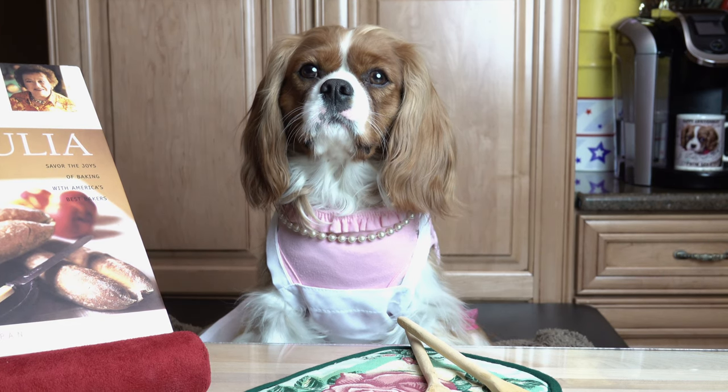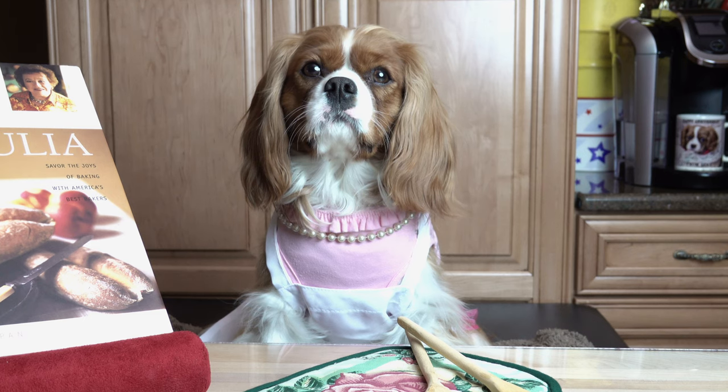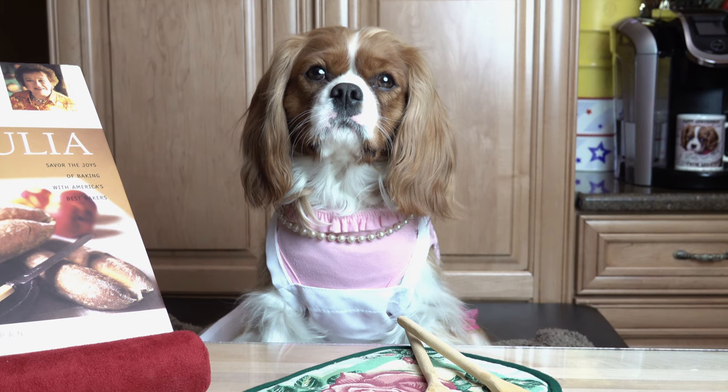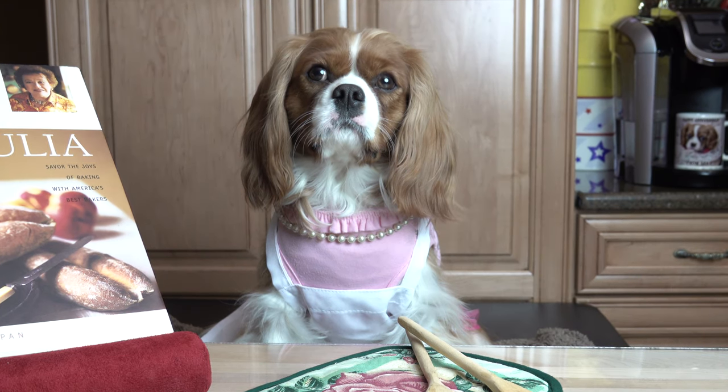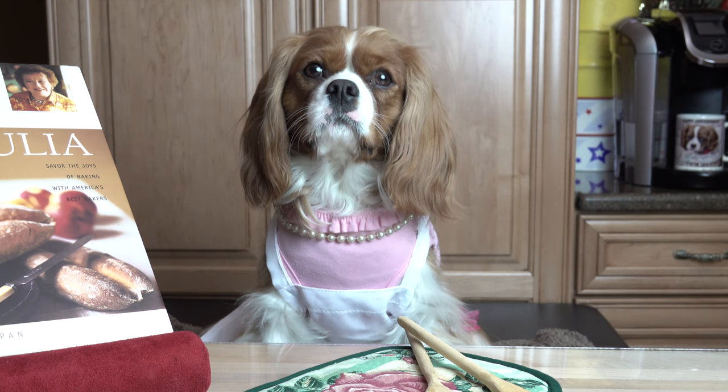As you know, I studied at the renowned Le Cordon Bleu in Paris many years ago. This recipe, however, is not French. Today we will be making my all-time favorite peanut butter cookies. It's an old family recipe which has been handed down through the generations.